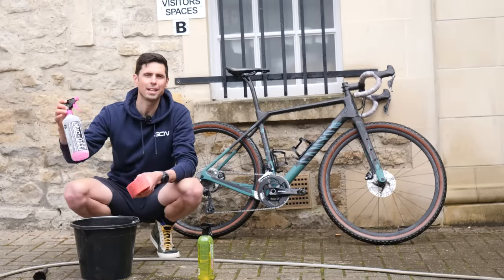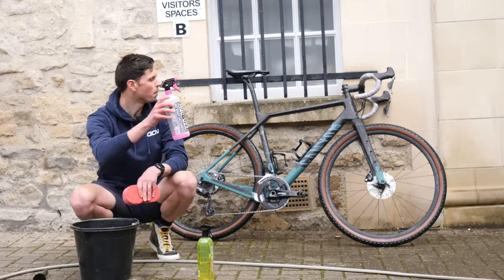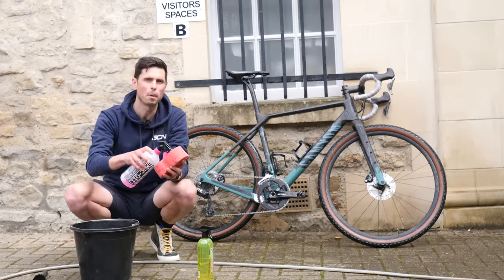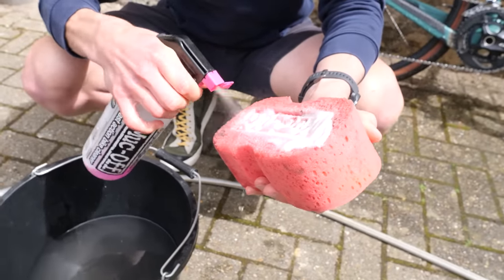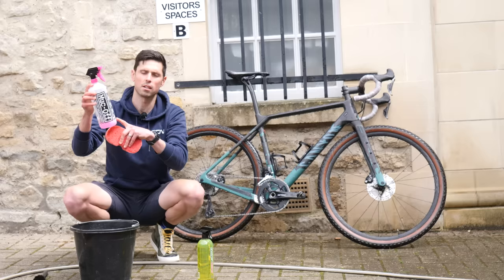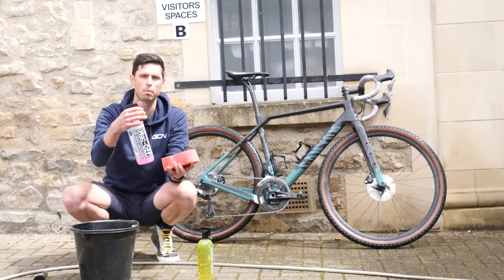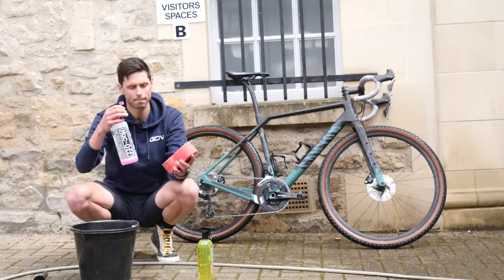To apply your bike cleaner or detergent to the bike, you've got a few options. Option one: spray it directly from the bottle all over the bike. Option two: spray it directly onto your sponge or brush. Option three: pour the relevant amount of liquid into the bucket, although that's going to use far more up. What I'm going to do to save using loads is spray it directly onto my sponge and then work the sponge all the way around the bike.